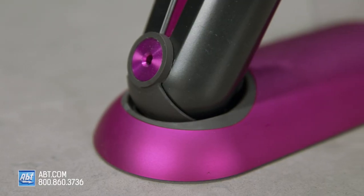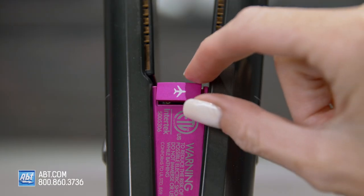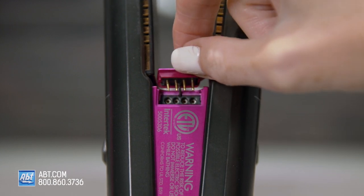Did I mention it's TSA approved? It's got a universal voltage so you can bring it anywhere, and if you pull out this tab here, it disables the battery so it's safe to fly with.